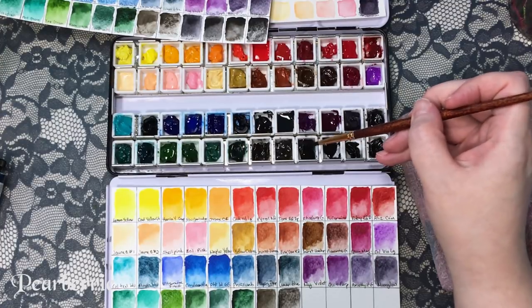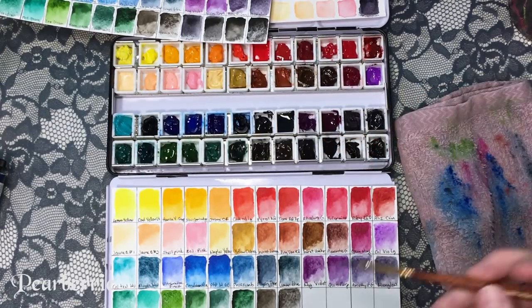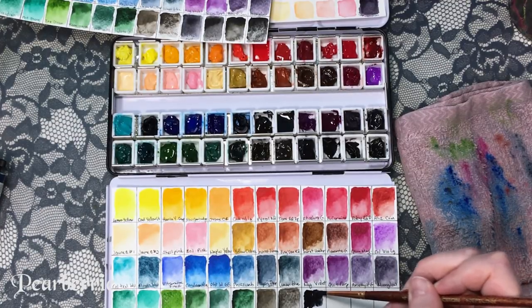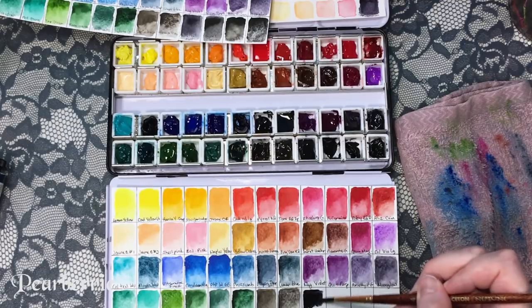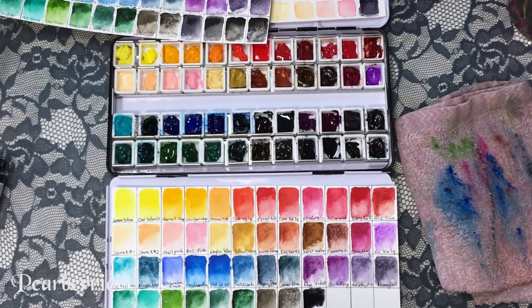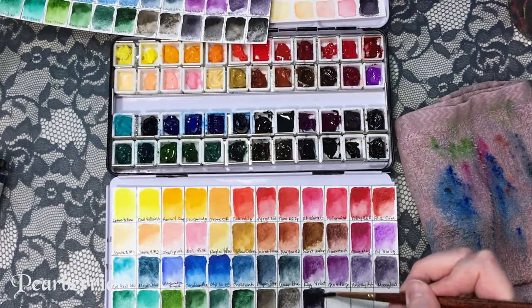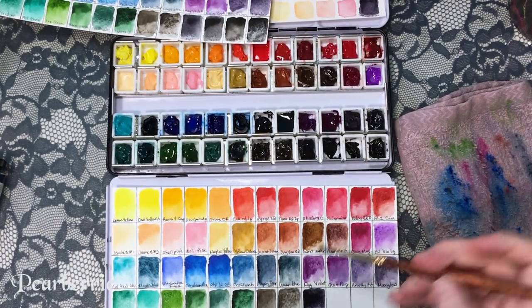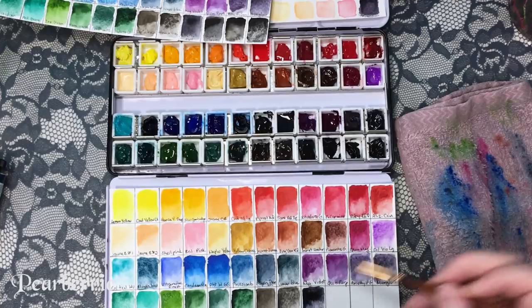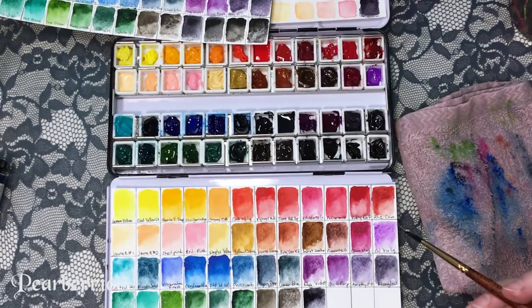Next I got neutral tint from Daniel Smith. I bought this because they said you can mix it with any color and it won't make it muddy — I was like, I'm gonna try this. But I don't really find myself using it as much as I thought. It's kind of a weird color. I've used it in the background of a few paintings, but with some colors it works really well and with others it just doesn't look very good.